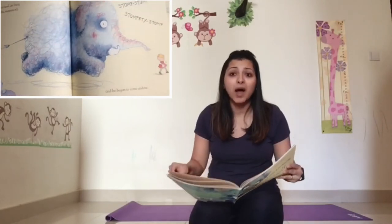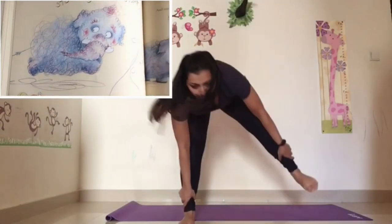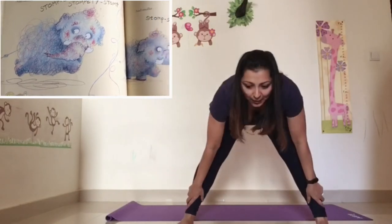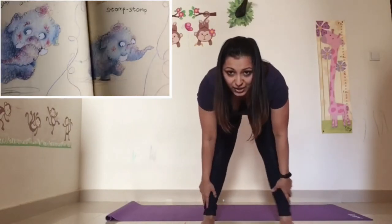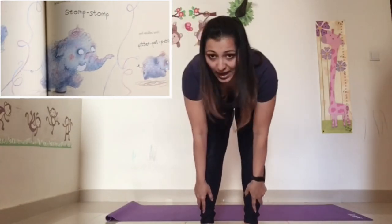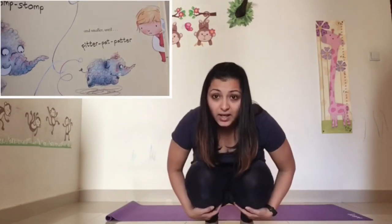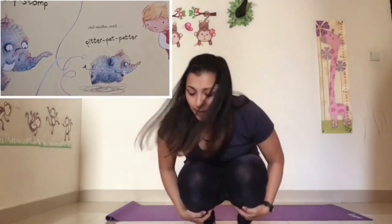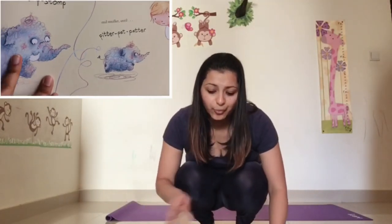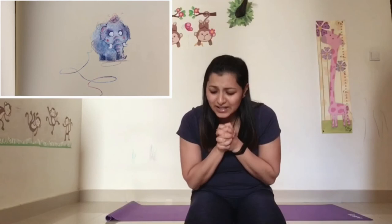His feet were big enough to squish her, his trunk almost long enough to catch her. But as they zigged and as they zagged, the woolly mammoth got snagged — stomp, stomp, stompity stump — and he began to come undone. He started to shrink and he got smaller. Let's do a big stomp, stomp, stompity stump — but then he got smaller. Let's get your legs closer together — stomp, stomp, stomp. And he got smaller — let's bend our knees and get smaller. Until he went pitter, pat, patter. And he was tiny and cute and cuddly.